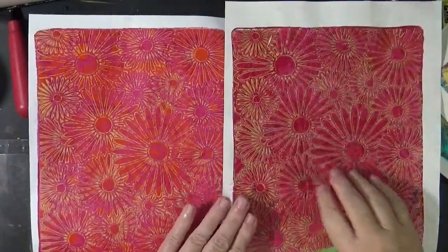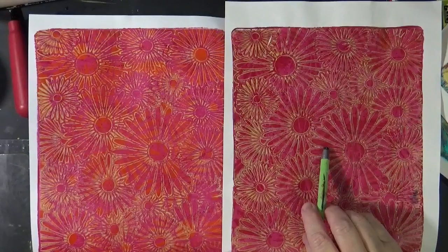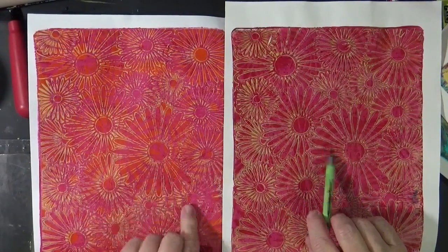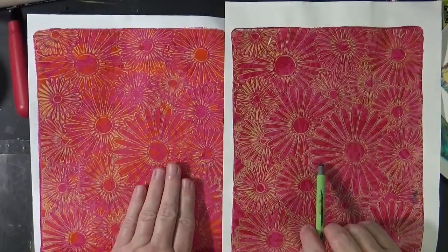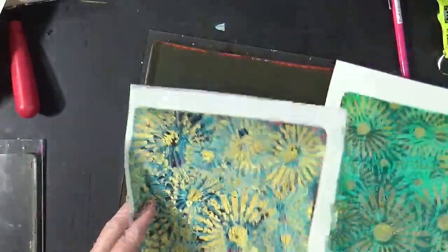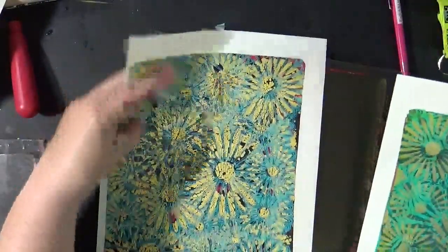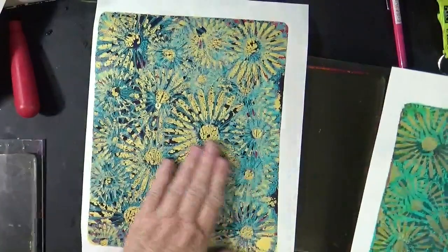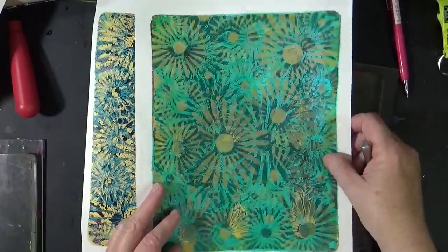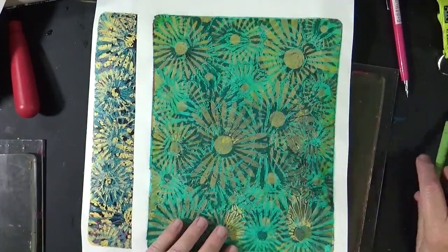And here's the two together. This one had just pinks, this one had a little orange. I think I like the orange better — it's brighter. And then of course this one, which I think is outstanding. I love this. And then this one had turquoises, which is also pretty.